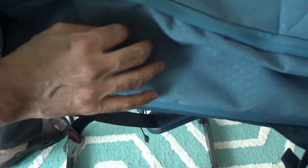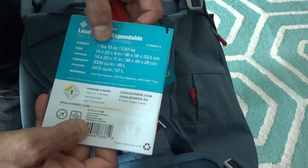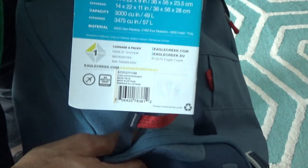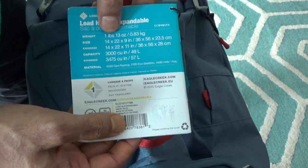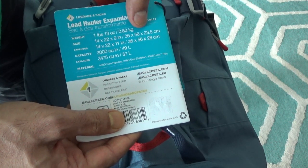Another feature is that this bag is expandable. Looking at the specs: the Eagle Creek Load Hauler Expandable weighs one pound thirteen ounces, which is very lightweight — it feels feather-light when empty. The dimensions are 14 by 22 by 9 inches, or 36 by 56 by 23.5 centimeters.